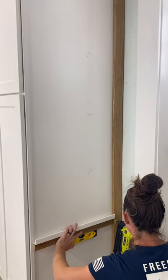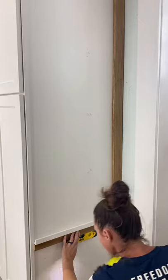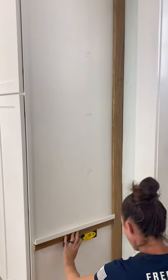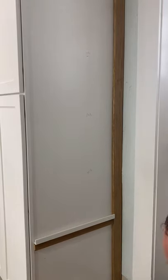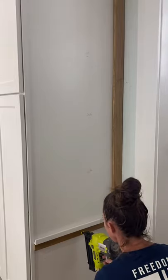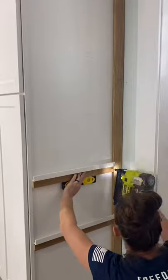Now it's time to attach them to the pantry, and you want to make sure that you have these spaced out evenly. I'm using four of these; however, you can do less or more if you're wanting different spacing. I'm making sure that they're level, and then I also use wood glue and my brad nailer to attach it to the side of the pantry. I'm using one-inch brad nails because I don't want it to go all the way through the pantry — I'm pretty much just using them until the wood glue dries. I'm putting one on each side and then also one in the middle, and just repeating the same process for all four pieces.